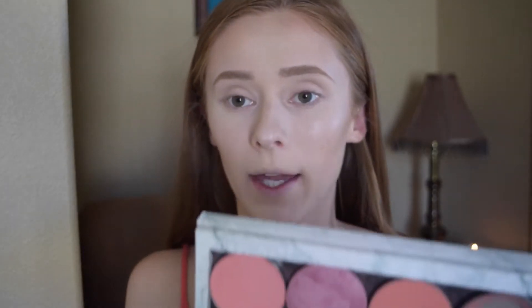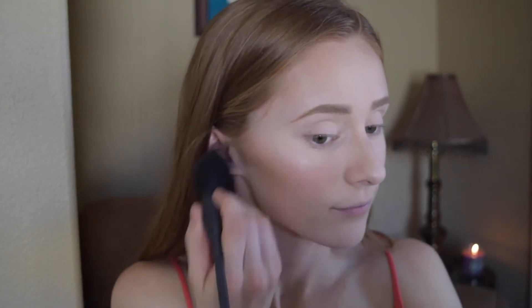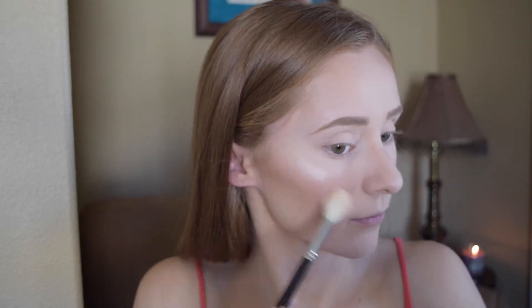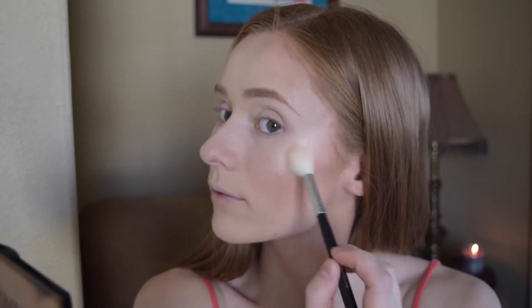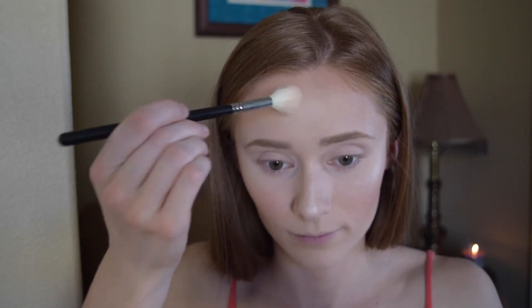And then for blush, I'm going to mix MAC Rosy Outlook and MAC Peaches and just apply that to the apples of my cheeks. And then to go over top of the highlight, I'm going in with the Smashbox and Casey Holmes Pearl Palette. I especially love this highlighter when I'm pale because it does have the pink undertones and it won't be too dark of a highlighter for my pale skin. So it's perfect for being fair, and even when you're tan it looks great.